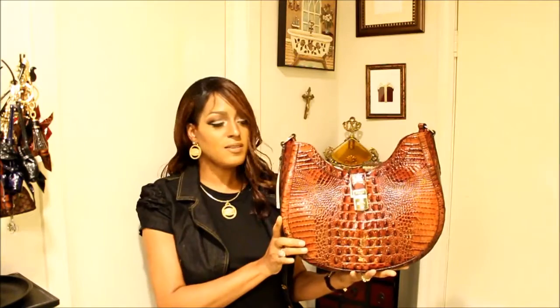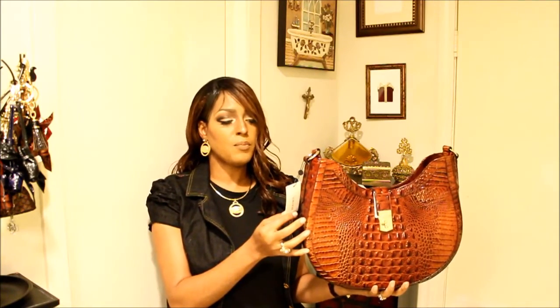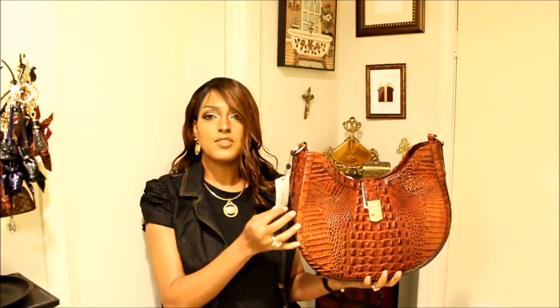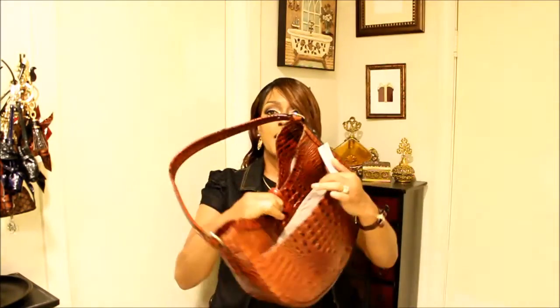Here it is — this is the Bethany in pecan Melbourne. Regular price $295. I didn't get it on sale, but I had to have this handbag. I absolutely love the design. Let's take a closer look — it doesn't have feet, it has a pocket on the back.